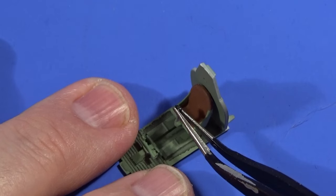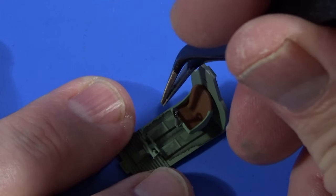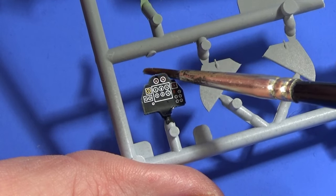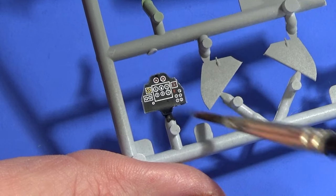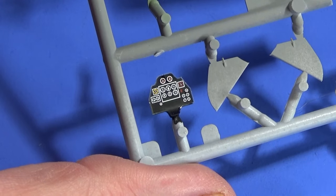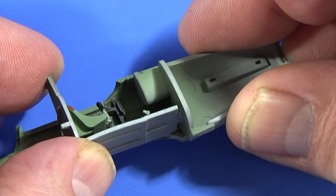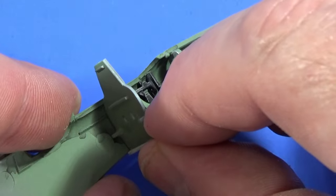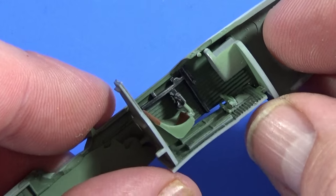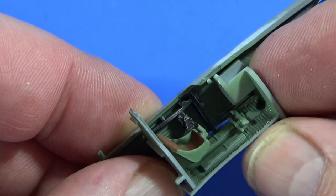The control column sits on the front of the seat. The instrument decal can go onto the instrument panel — I'll do it while it's still on the frame because it's easier to manoeuvre around, and let that settle in. Then the cockpit floor can sit into the side of the cockpit — it's got to go into that slot there, because it won't fit otherwise.